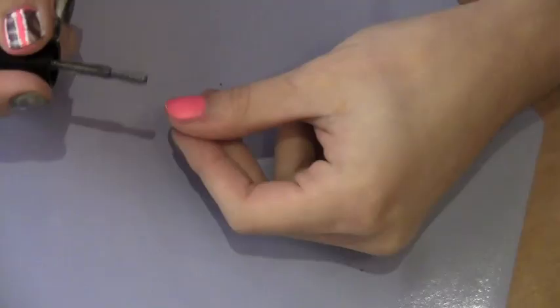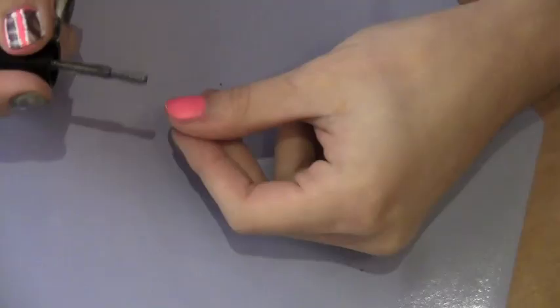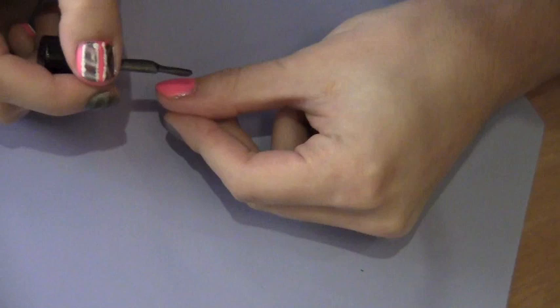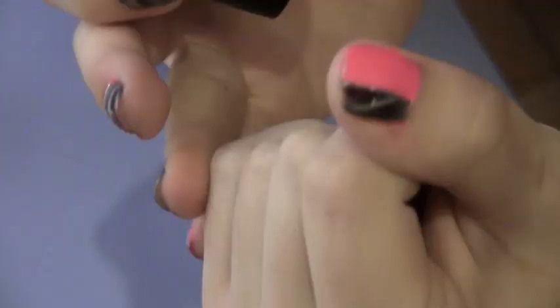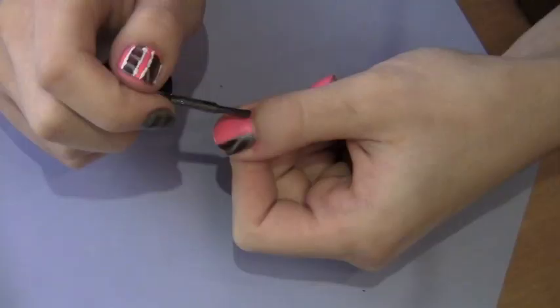Once your nails are completely dry you can start applying the magnetic nail polish. Here on my thumb I'm only going to put a stripe first. You need a generous amount of nail polish. Then I'm going to hold the magnet over it for 10-15 seconds — and this is what I got so far.